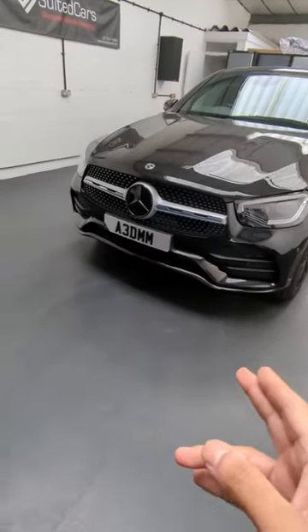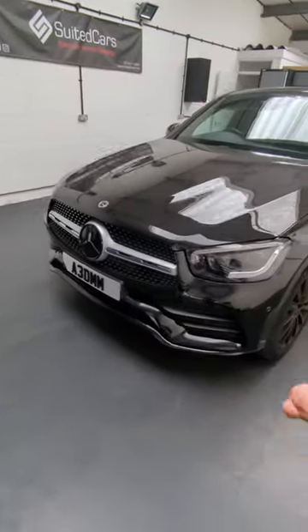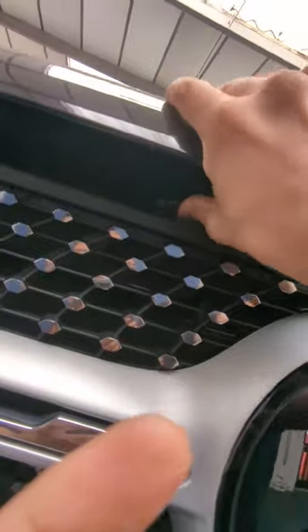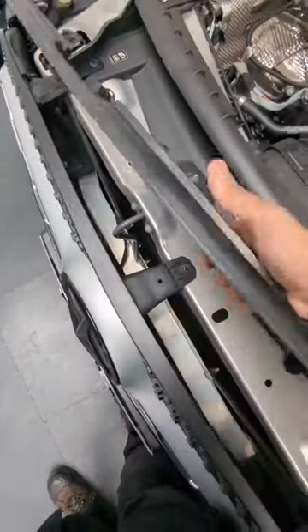So we've got this Mercury in for a grill change, so let's start off by ripping off the front bumper. Got to open up the bonnet. Oh, there she is. And this just comes off.